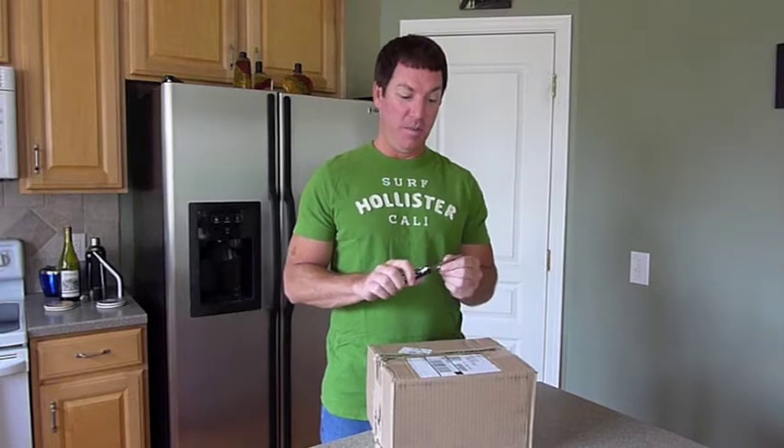And to unbox first, I'm going to start with my Spyderco Tenacious G10 combi knife.